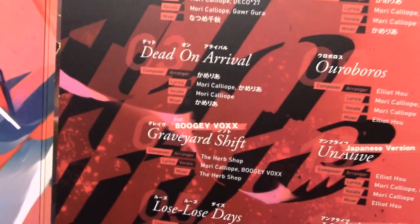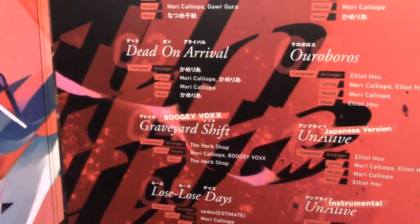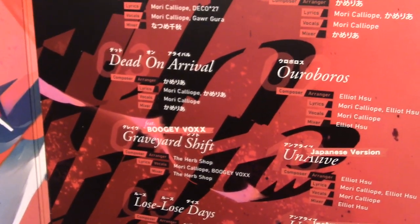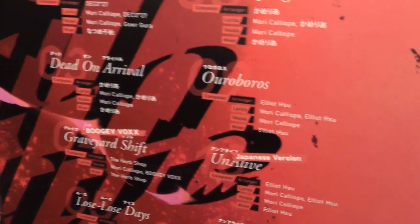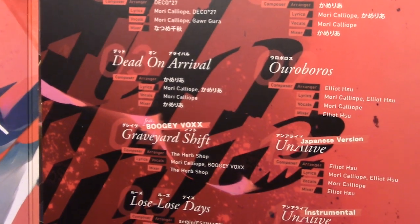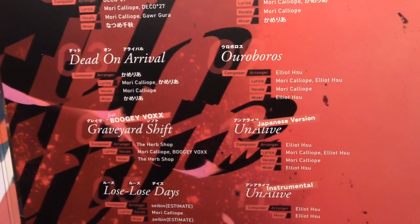Next up is my favourite track of the album, and arguably in my top three Mori tracks ever, which is 'Graveyard Shift' featuring Boogie Vox. This is an absolute banger from start to finish. If you've never listened to Boogie Vox, they're really good — they're a sort of hip-hop duo much in the vein of Mori. The female vocalist has an incredible range, and the other member has incredible speed to all his flows. This just typifies the height of Boogie Vox and Mori working together. 'Graveyard Shift' is so good — it's probably gonna end up in my Spotify Wrapped. I've listened to this track more than most other songs combined.